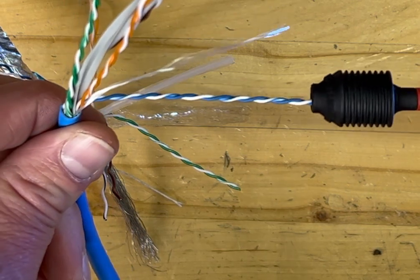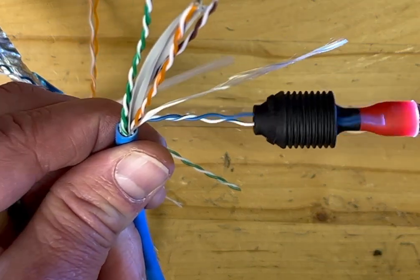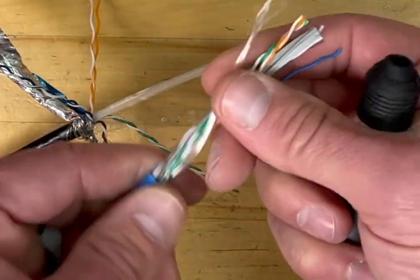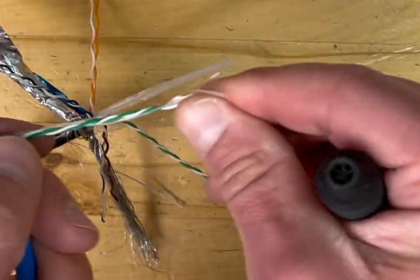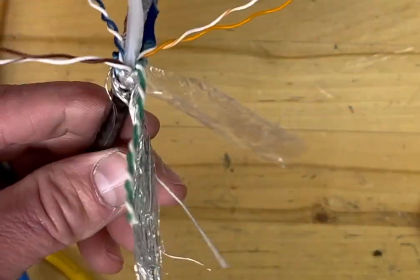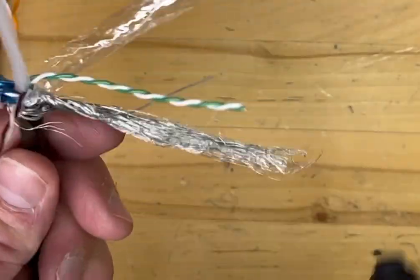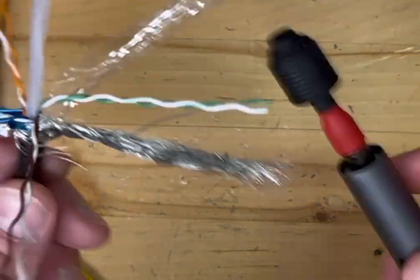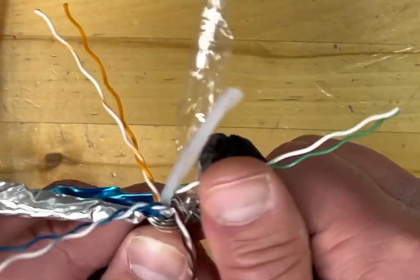Now I have another piece of Cat6 here. So most wires do react like you see in the video, but I just wanted to show you that sometimes you will get a piece of wire where it'll untwist it but then twist from the top and won't go all the way down to the bottom — but it still does what it's supposed to.